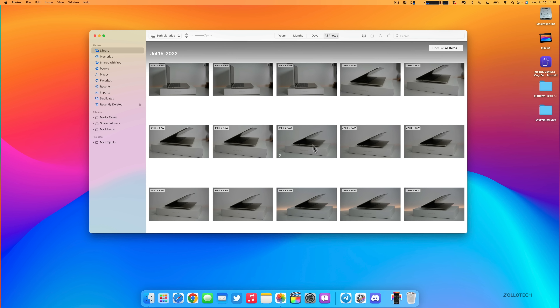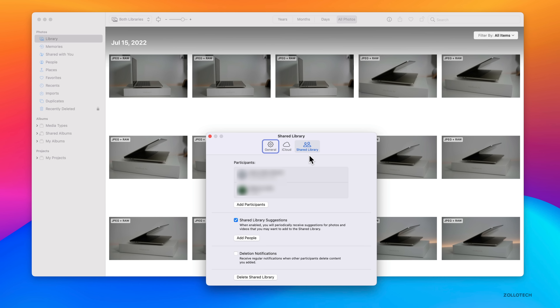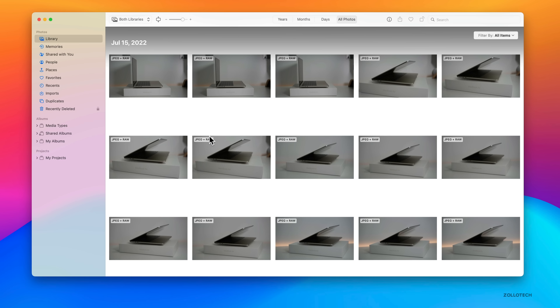In Photos, going to Photos > Settings, there's now an option for a Shared Library — you can share your iCloud Photo Library with a spouse, family member, or friend. Just add a participant and they're shared. You have options to view your own library, the shared library, or both. You don't have to share all photos — just some. With iOS 16, there's a button when taking a photo to automatically share it or not. It's a great collaborative feature.